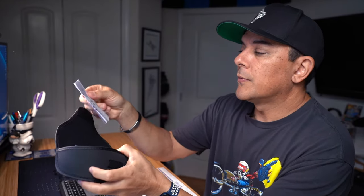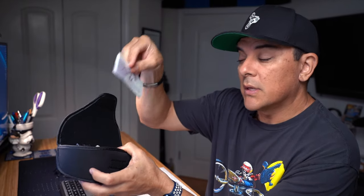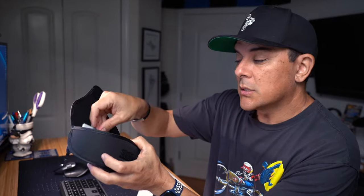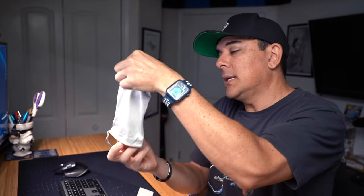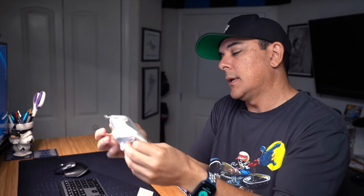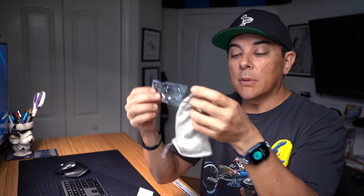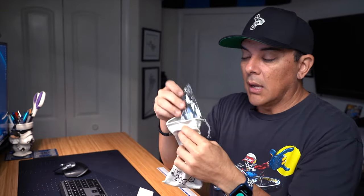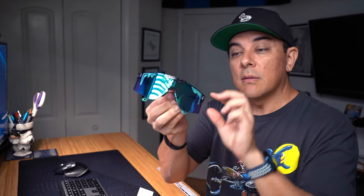The Pit Viper 2000 comes in with a nice little case. You open it up and there's a card that talks about one of the cool features — how the earpieces can adjust, stay tuned for that. It comes with a bag, a nice little bag, and inside the bag is kind of like a neck strap. If you want to put these around your neck and have them hang off in front of you, you can do that. And then, of course, these are the glasses themselves.